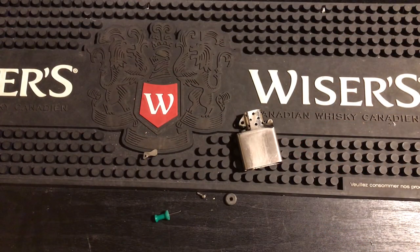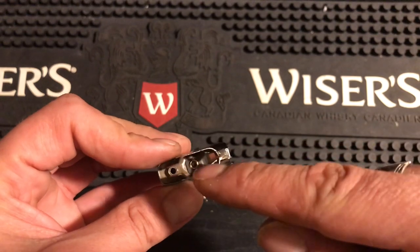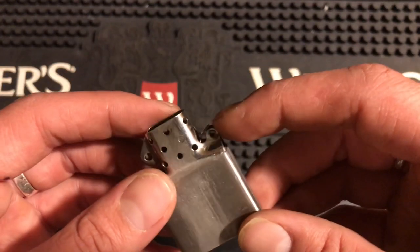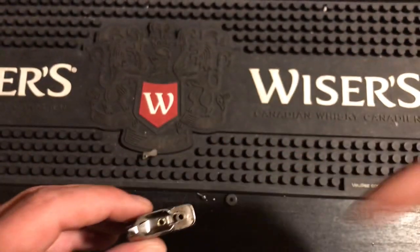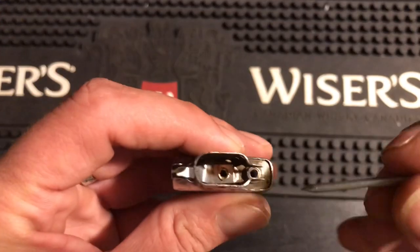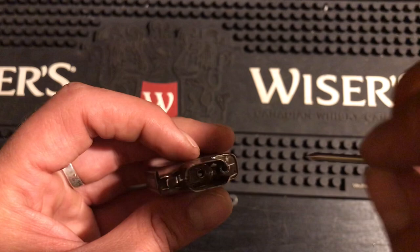After some trial and error, I realized it's easier to drill out the cam and put it in separately, because you're trying to install everything under spring pressure and it just doesn't work well. So I figured out a better method: I took a nail, put it in the rivet hole, and fed the spring through that way. That was the easiest way to get the spring back in.